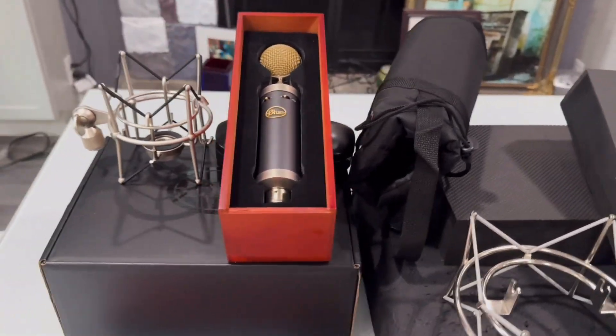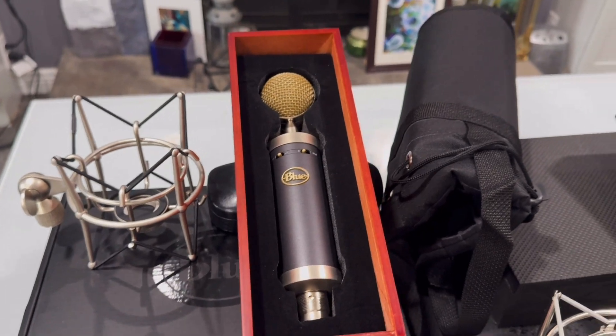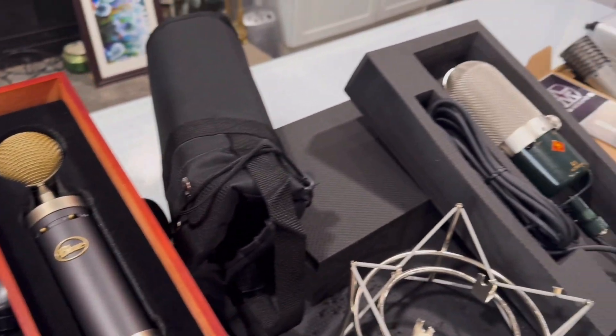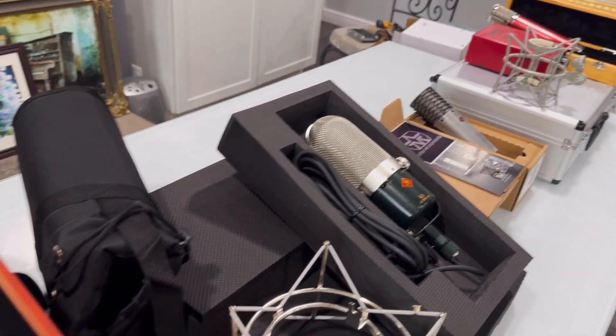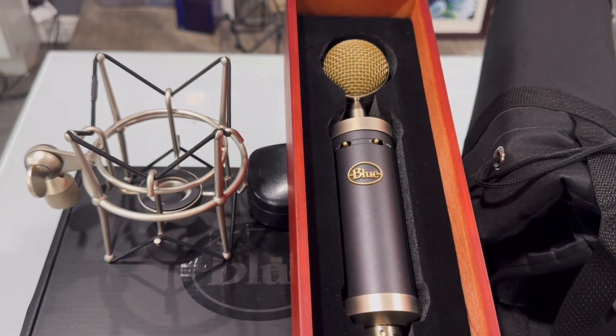Hey guys, it's Rio and Junebug from Rio and the Rockabilly Revival. We are headed into the studio today and Christmas came early. We're going to be testing out different mics today. How about we start on this end?